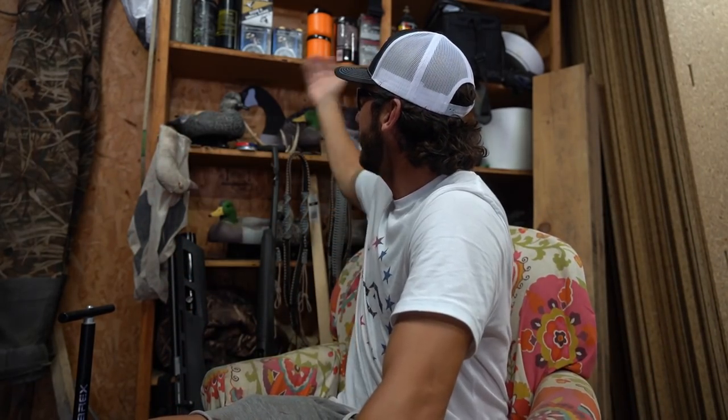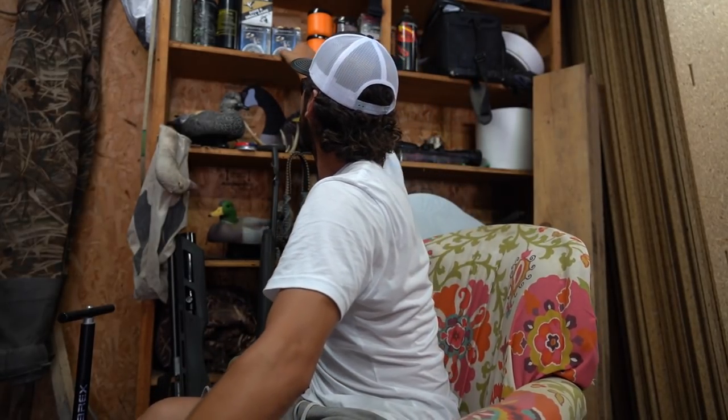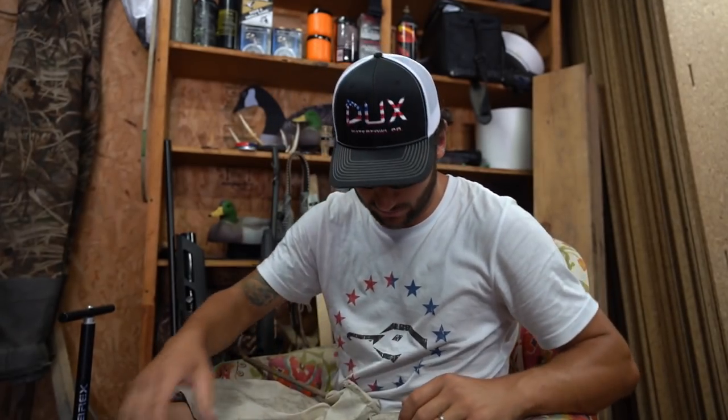What is up guys and welcome back to another one. Feels like it has been a minute since we've done a video in the old flower chair in front of the old memorabilia wall. This is the Bobby Guy Films memorabilia wall. And I got some — what do we got up here? We got some federal ammunition.